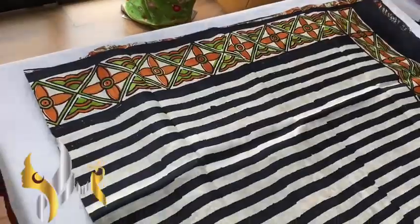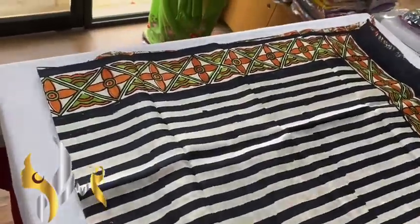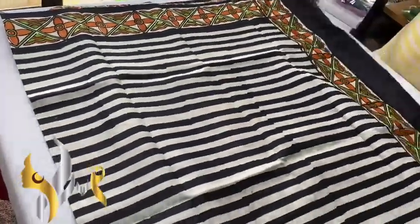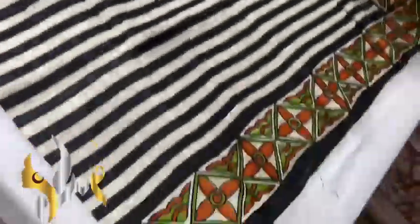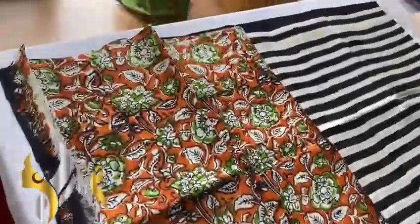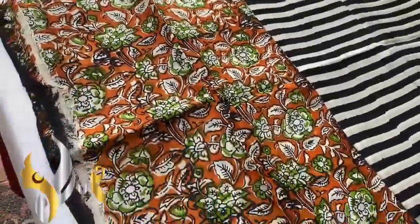It's a lightweight printed silk sari. This is the pallu of the sari — we have a running pallu and horizontal stripes with border block print design. We also have a very beautiful printed blouse piece in orange base.